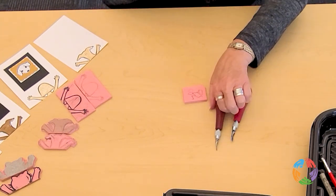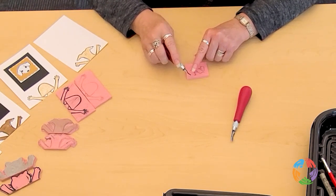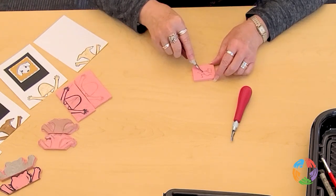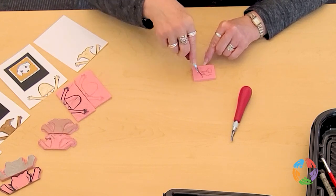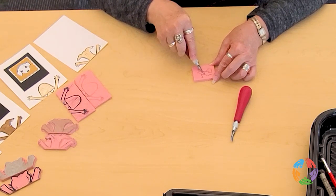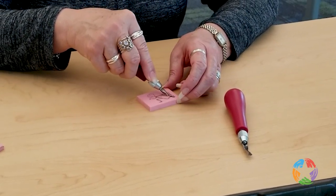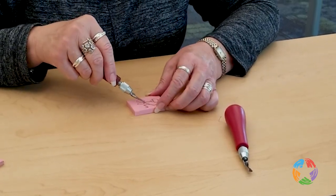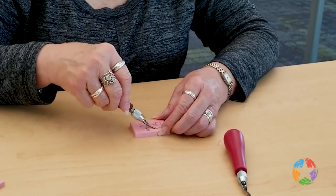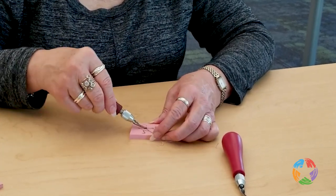I'm going to start with the fine gouge, carving very shallowly — holding it at more of an angle so it just scoops up the material. I don't want the tip to get buried in the material. I'm going to start at this intersection here and just go along. To turn a corner, I just turn my block. I might want to make it a little deeper, but remember, be careful not to bury the tip of your cutting instrument.